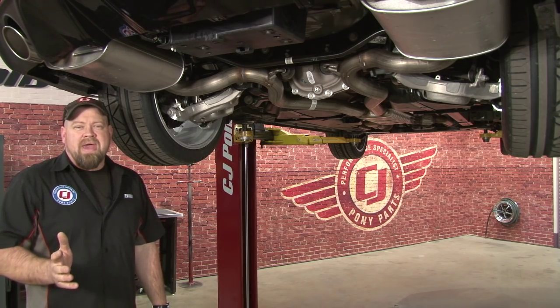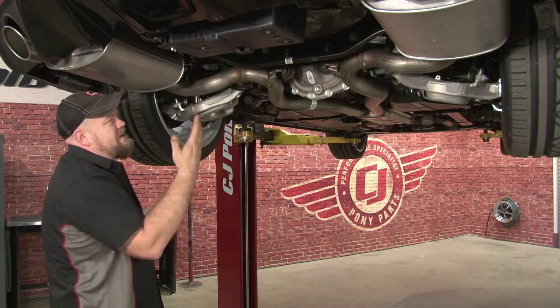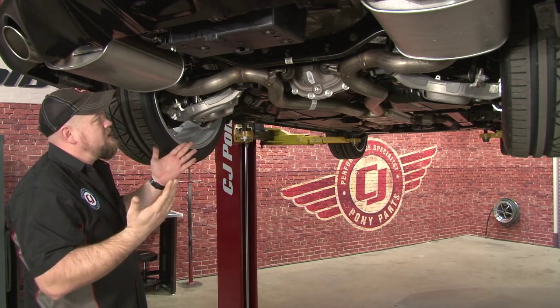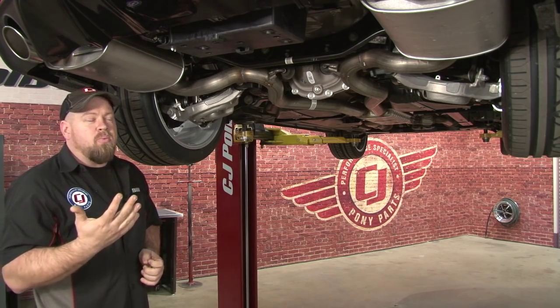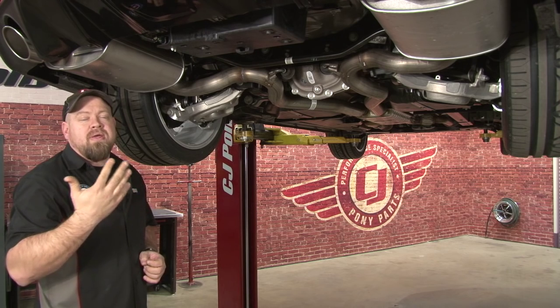With any axle-back system, you're going to have to cut. Previous models would have clamps in this neighborhood. In the case of the 15s, everything is welded. The cutting really is no big deal. The instructions from Roush are very clear on where to cut, so you want to mark it over here. I'll explain where you're actually going to mark it, and then you can cut it.